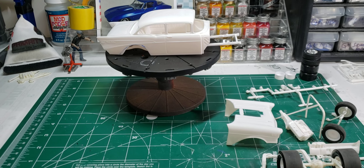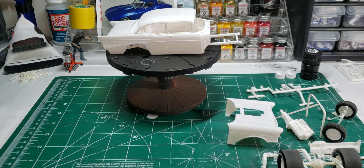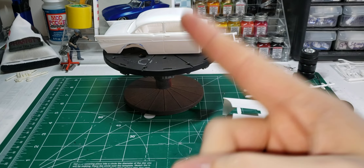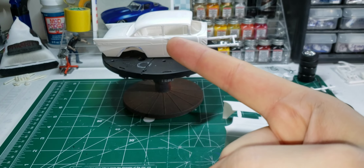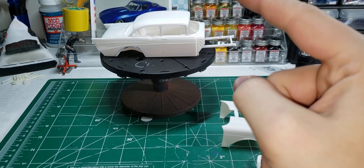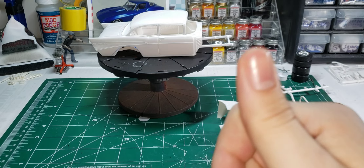That's part one of the Mad Gasser group build. Go ahead and like, comment, subscribe, share if you want to share. Build models your way - have a great night.